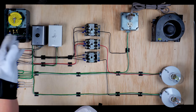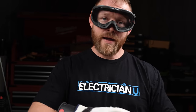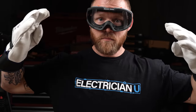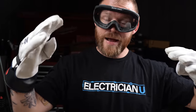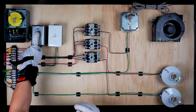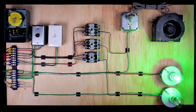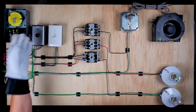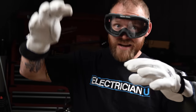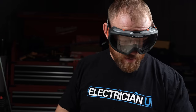Photocells do essentially the same thing, just without a mechanical spinning clock — they use light. Photocells keep the circuit open when photons are present in the eye, and close the circuit when photons go away. If I blind this photocell, you can see the light comes on. Introduce photons to it and it goes off. Out in the field you need to be aware that depending on the time of day or any light source changes, you might suddenly find yourself energized while working.